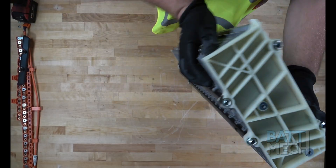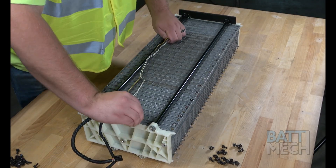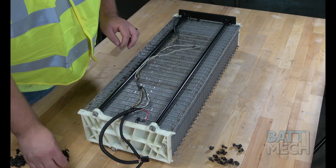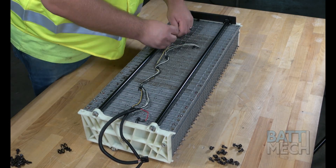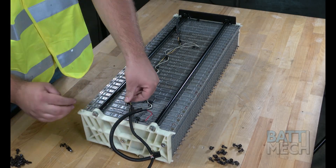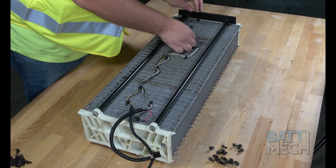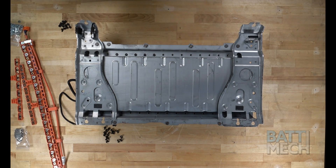Now go ahead and lay the battery pack down with the sequential numbers facing up. Next, you'll attach the black insert and temperature sensor wires. Once the temperature sensor wires are reattached, go ahead and put the bottom metal case back on. You'll then screw it on using the BATMEK supplied screws.